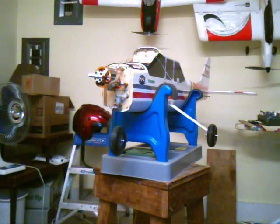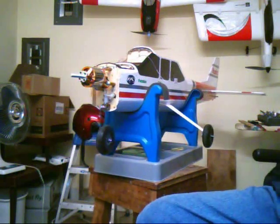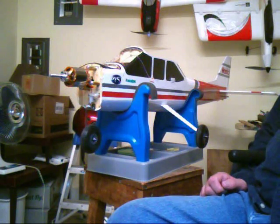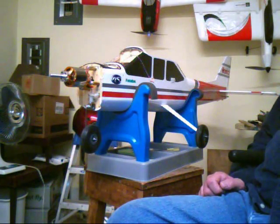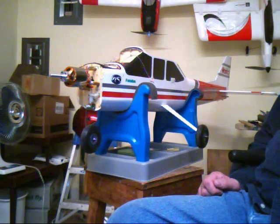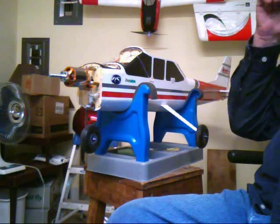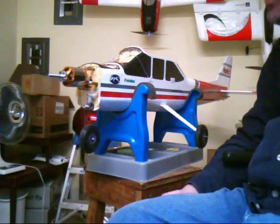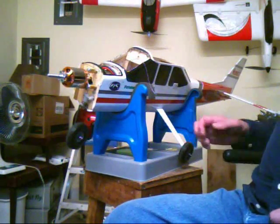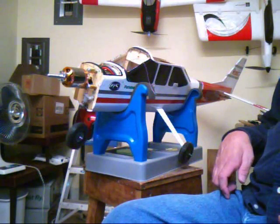This is a video on how I converted the Nexstar 46 to an electric. I looked on the internet and typed in Nexstar electric conversion and found a couple of videos that weren't very long. I applaud the efforts there, but folks want to know some of the details of what happened during the conversion, and that's pretty much what I was looking for. But here goes.